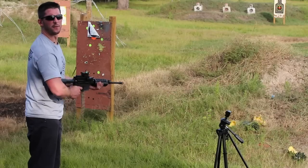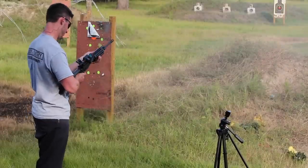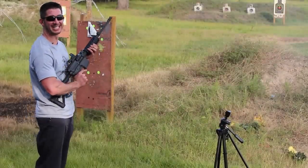So we got a little bit left of this belt. Let's just go full auto in the mound. Man, this gun is a beast.